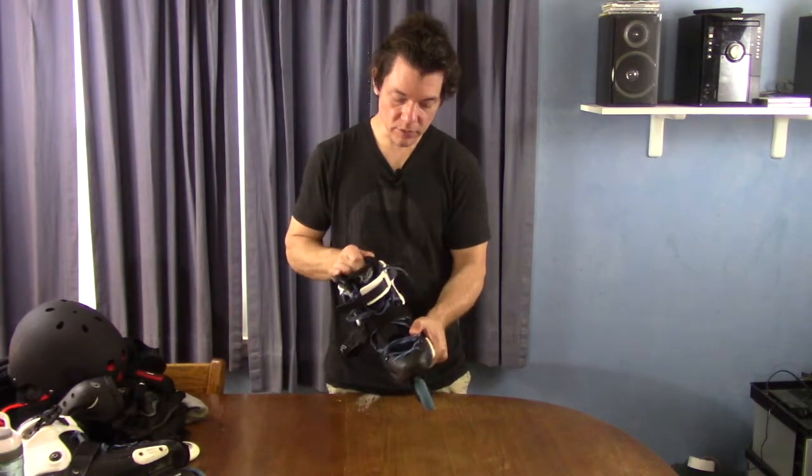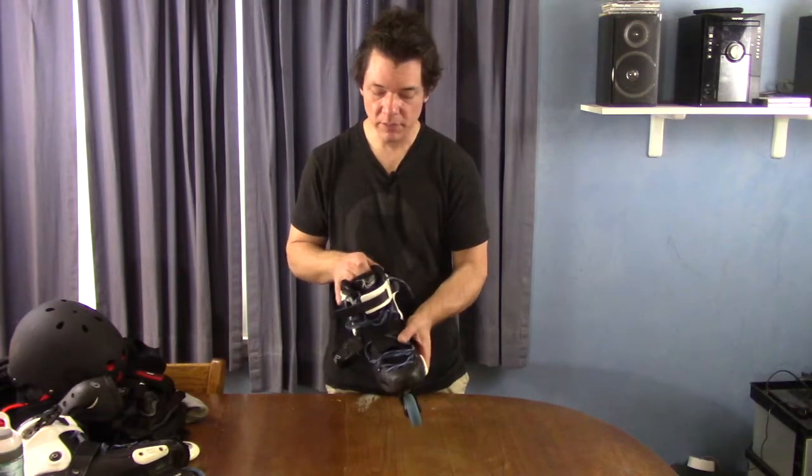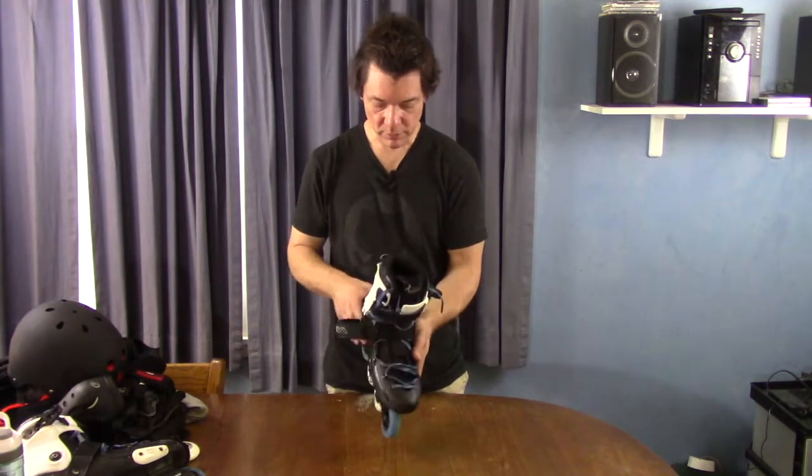The liner is really comfortable. You can actually remove it — some skates you can't. This one you can remove the liner if you want to, to replace it or whatever. I haven't done that, but it's totally doable.